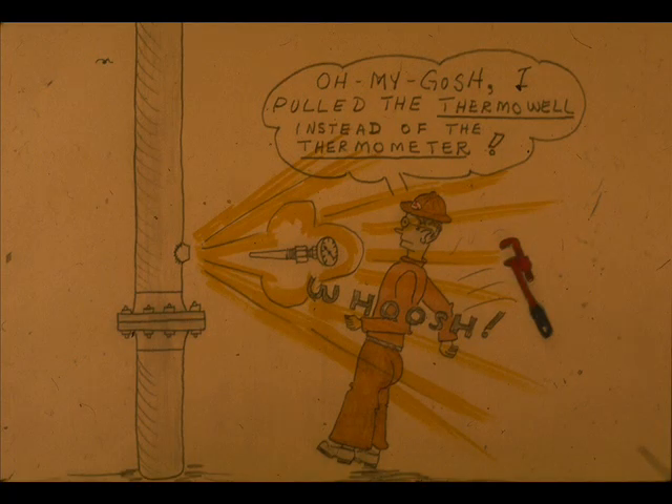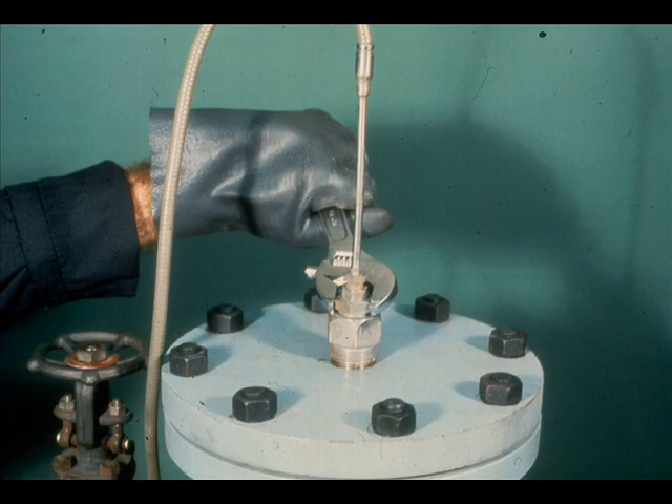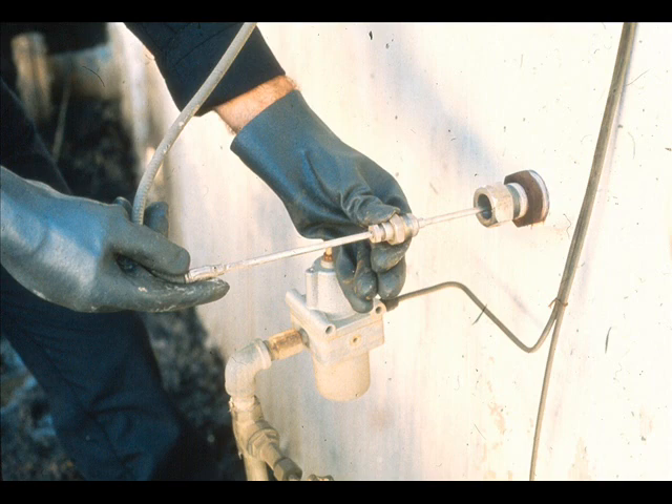When removing the bulb, make sure the thermal well doesn't unscrew — if it did, the results could be catastrophic. If, when loosening the jam nut, you see some of the process fluid leaking out, tighten the jam nut and notify the operator that the thermal well has a hole in it. This means the tank, vessel, or pipe will have to be depressured before the bulb can be pulled out and the thermal well replaced.